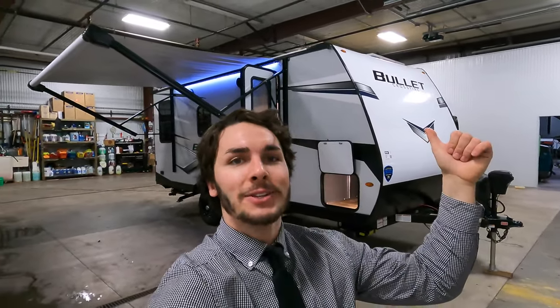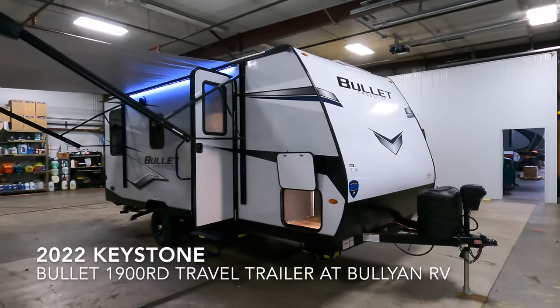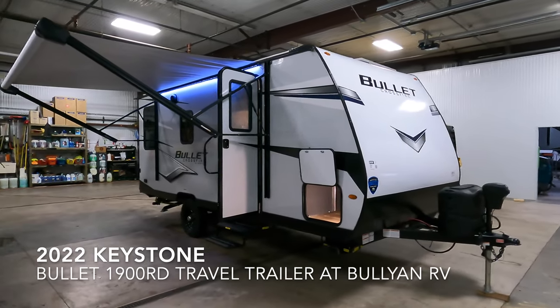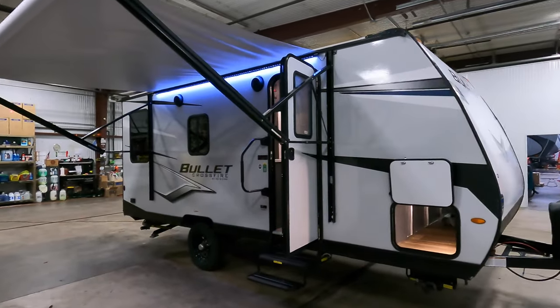Hello and welcome to Bullen RV. My name is Tristan and today it is March 5th, Saturday of 2022. Behind me we have a brand new 2022 Keystone Bullet Crossfire 1900 RD. I'm going to take you guys around the outside, show the inside, and down in the comments below you can let me know what you think.